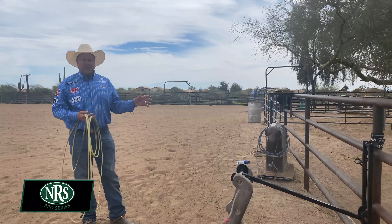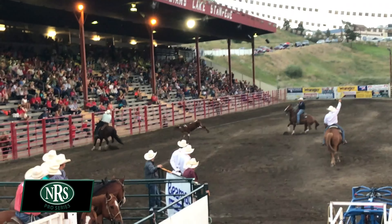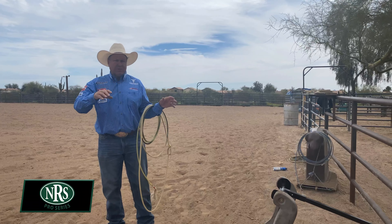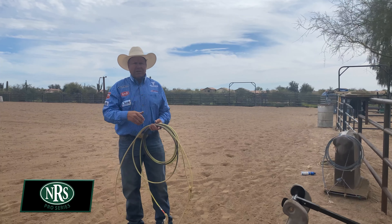My target — what am I looking at? As I go down the arena, I'll watch the steer's right hip. I don't watch the head loop go on; I'll watch the right hip. As soon as the steer turns, I take my eyes off the hip and go to the steer's hawk. That's my target. So my position, my swing, my target, and then my delivery.